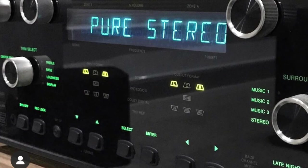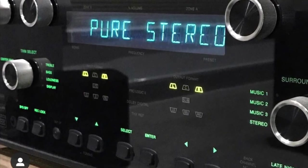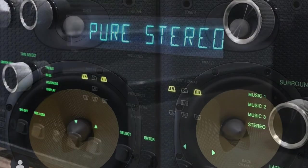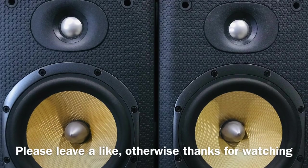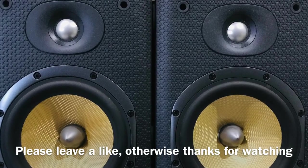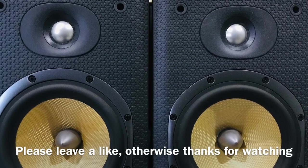Anyway, I could be wrong — happy hi-fis there to be enjoyed. I just enjoy hi-fi and if you're going to leave a comment, please leave it constructive and friendly. I like to have a bit of a discussion about it. If you like this video, leave a like, and if you don't, well — thanks for watching and I'll see you next time.